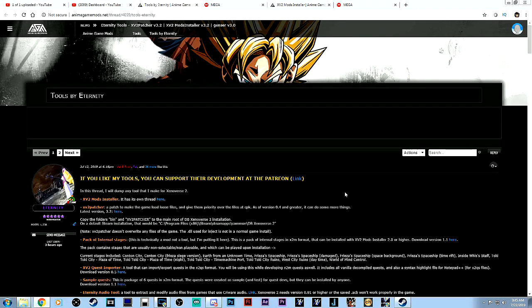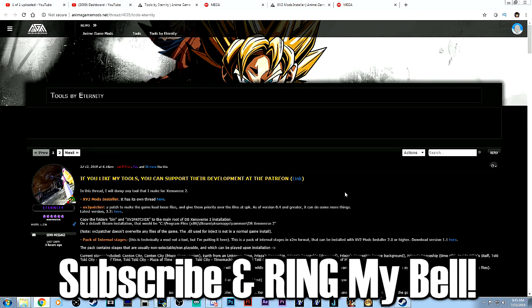What is up? This is SlowPlays and I'm here today for a very important news video and tutorial regarding the patcher and mods for Dragon Ball Xenoverse 2, post the DLC Pack 9 or Ultra Pack 1 patch.